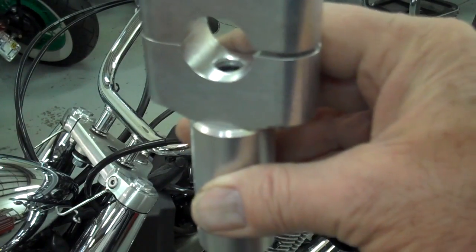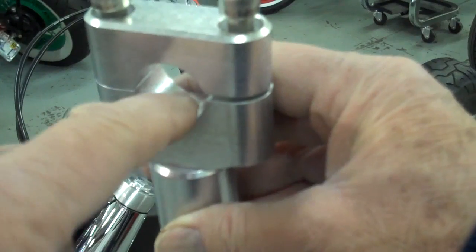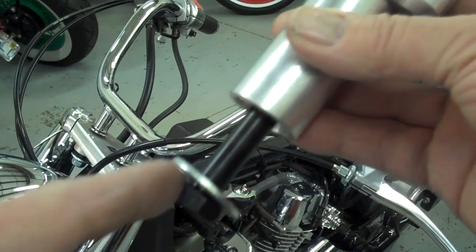When you install this, you want that thread to go all the way up in that hole, but you don't want it to go inside the hole. It's important that it goes all the way up but doesn't go inside the hole. We may later on want to add a washer here.